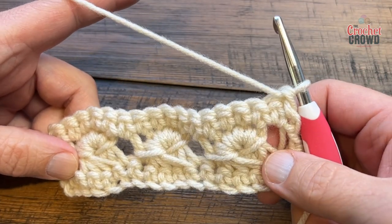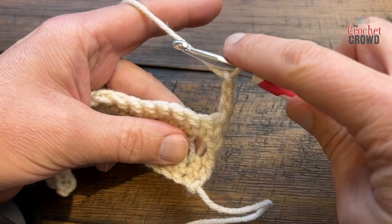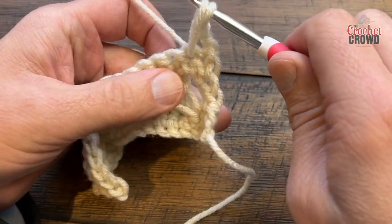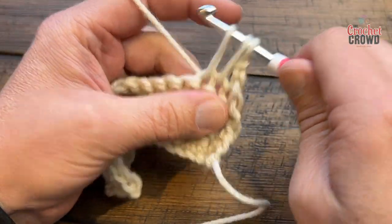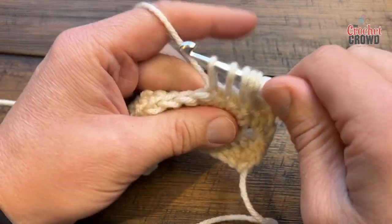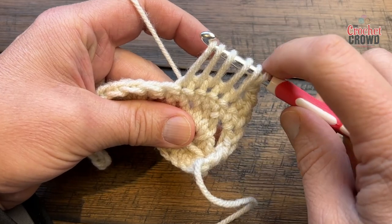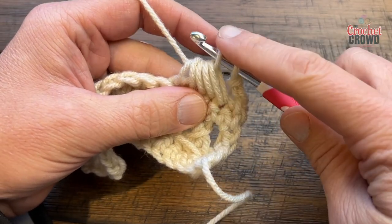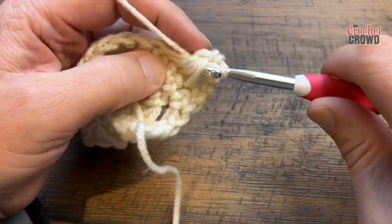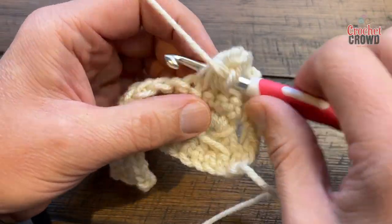I'll take you through one more row of just doing the broomstick. To do the broomstick again, chain three — that's your first double crochet and that is the height you want to maintain. Over the next five, just go in and pull through to the height: once, twice, three times, four times, and five times. Don't be scared to wiggle it. Pull through all five without pulling through the first one, then pull through the final two — that's considered one of five. Now put in four single crochets: one, two, three, and four.